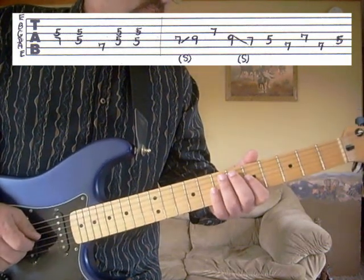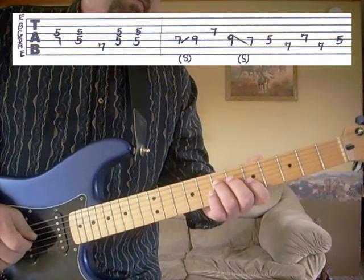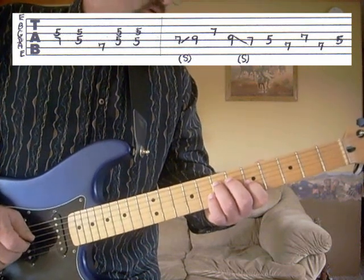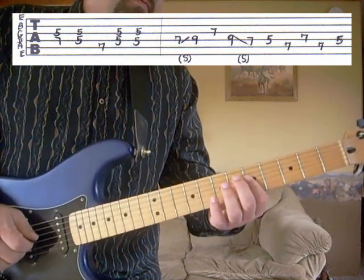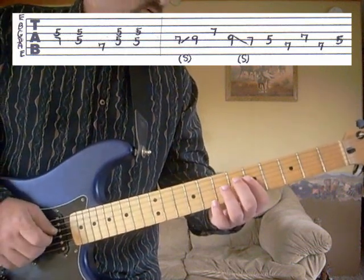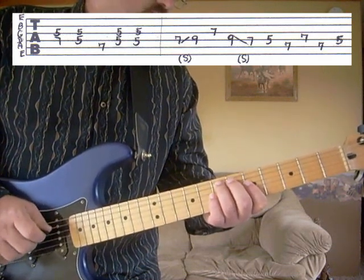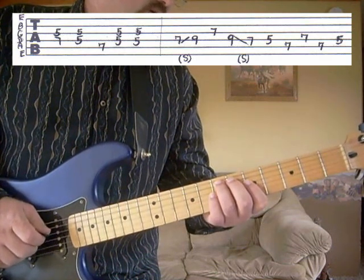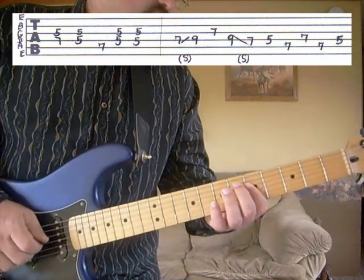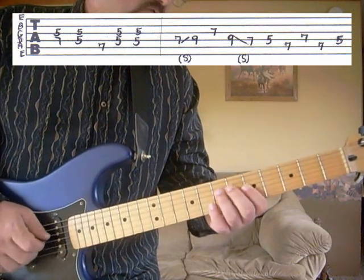We're going to start off on the fourth string, seventh fret; third string, fifth fret. And then we're going to go to the fourth string, fifth fret; third string, fifth fret. Then we're going to go to the fifth string, seventh fret, and back to the fourth string, fifth fret; third string, fifth fret — and do that twice. So far we've got that phrase.